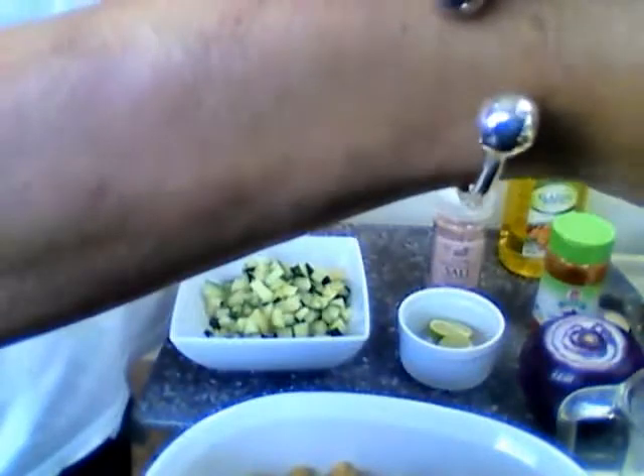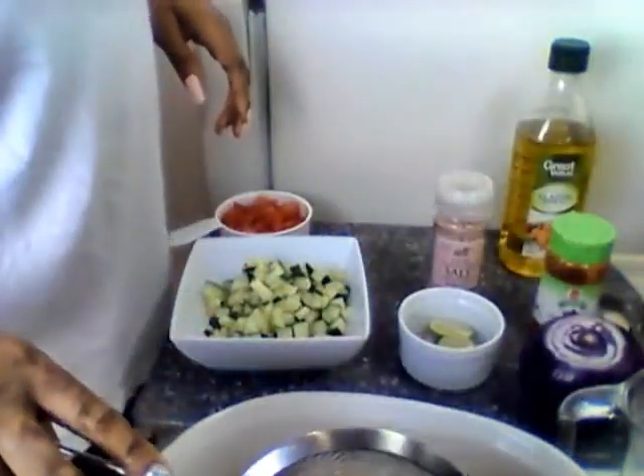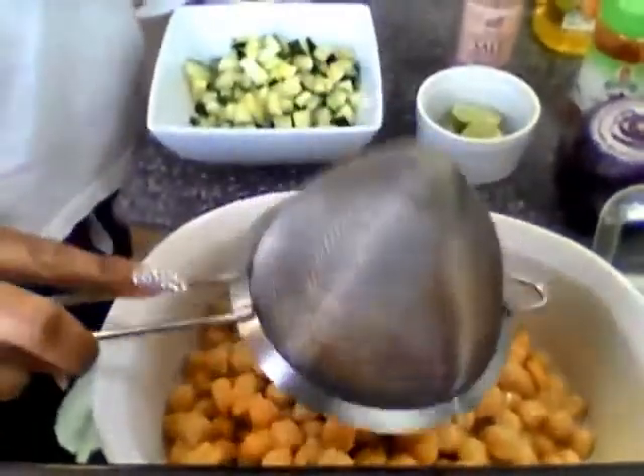The juice on the chickpeas or garbanzo beans is called aquafaba — look at the beans, y'all, see them in there.